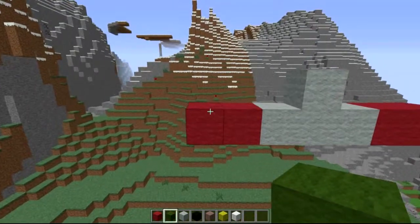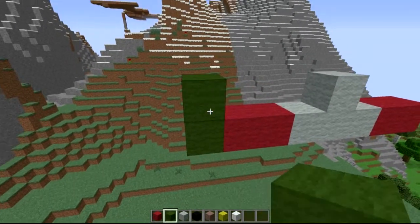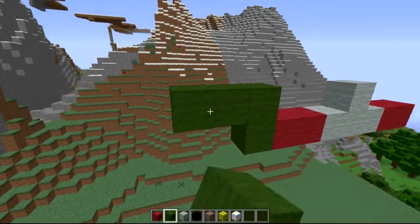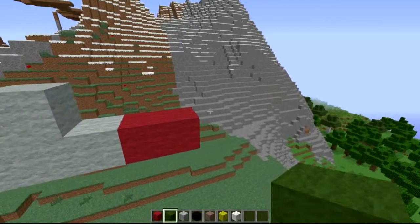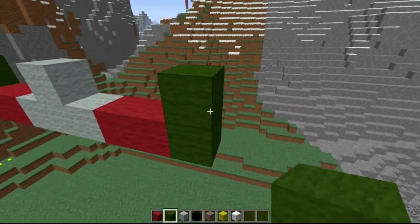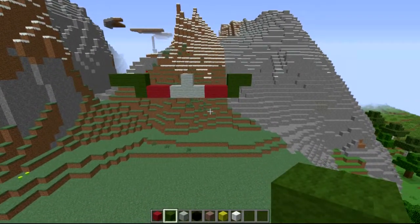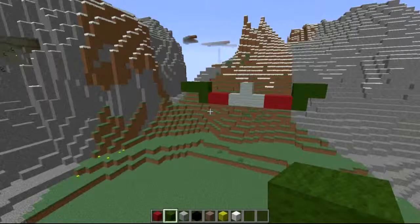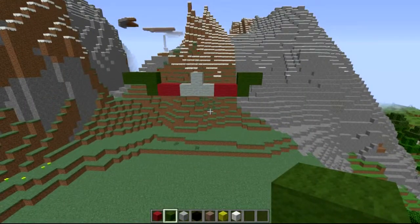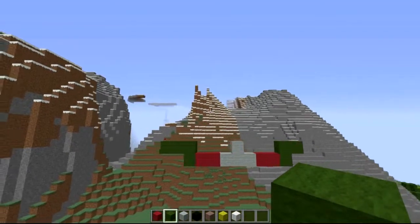Now we're going to start making the actual frame. Switch to green. Come one next to the right and one up, then come two along. The same thing on this side but just one - come up one, out one, up one. You're probably thinking, why is that two and that's one? I have no idea - that's the shape of his head. He's got more detailing on the left-hand side than the right. You'll see it all come together, so don't worry too much.